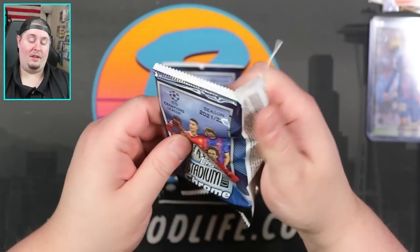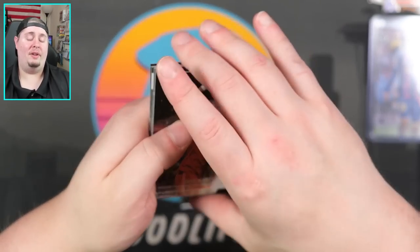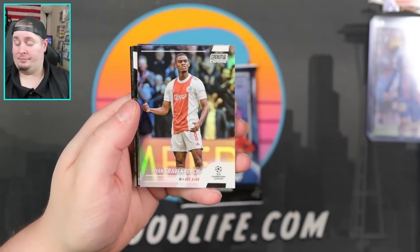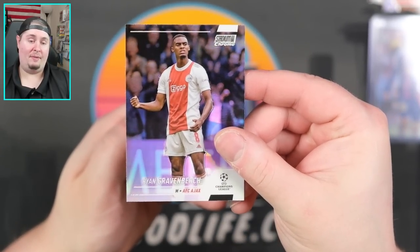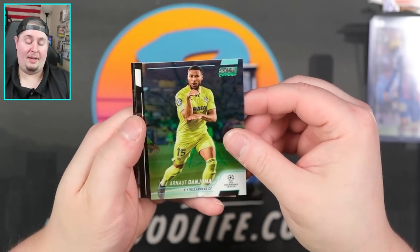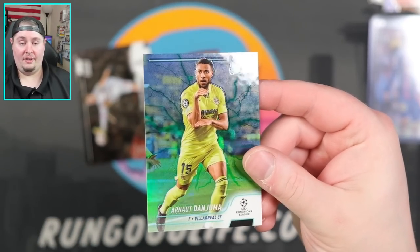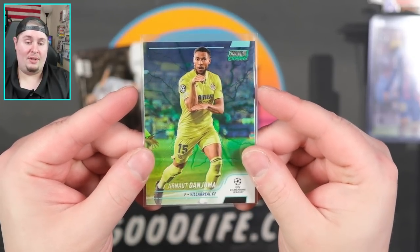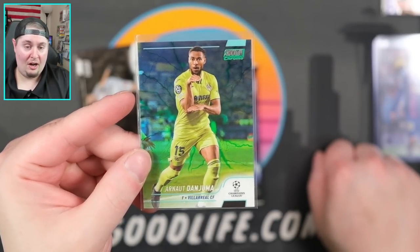Bimby right there, Langdrop, gonna be Szoboszlai. Tonali, Jadon Sancho, and then Roberto Carlos — we pulled an auto of him out of Finest in our last soccer break. A couple packs left. I'm liking what I'm seeing. The price point's probably fine, might be a little too expensive — 125 to 150 I think would be a little more appropriately priced. Graven Birch for Ajax — that is going to be a refractor, and I think we might have another numbered underneath it.